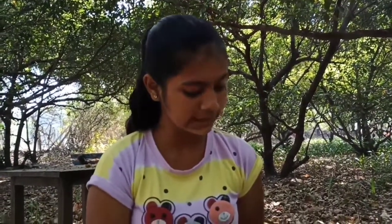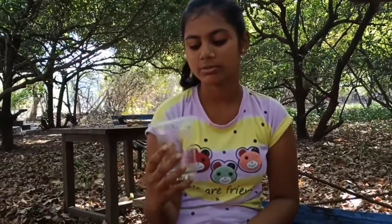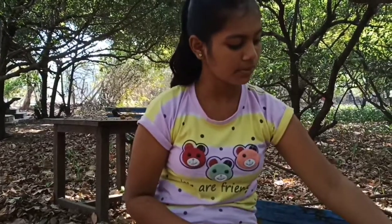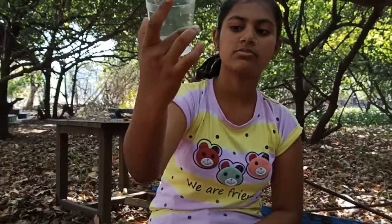Procedure. First step: in the 1st plastic tumbler, we will put seeds like this. Second step: in the 2nd tumbler, we will put water and some seeds.